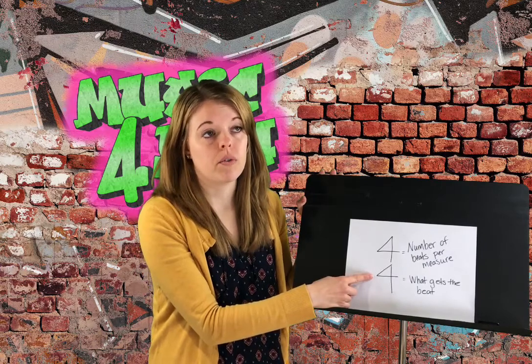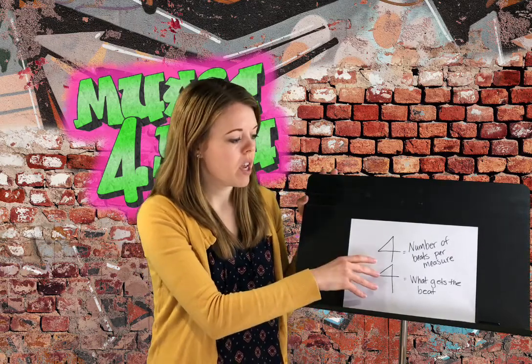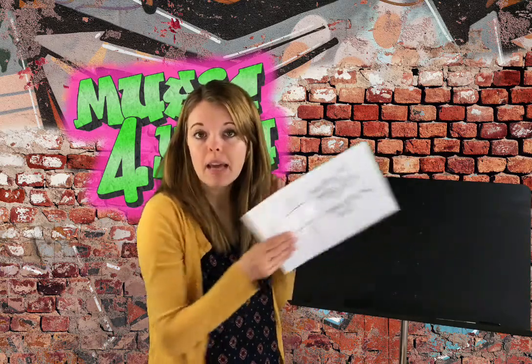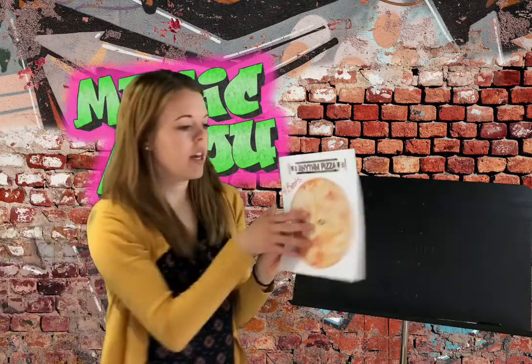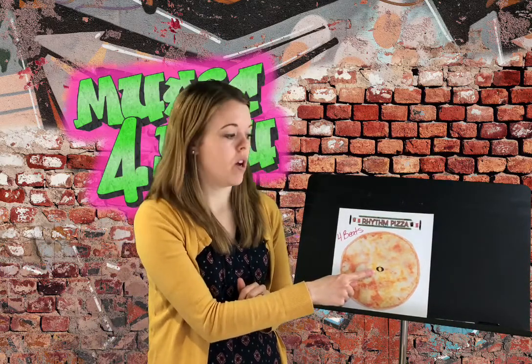So this tells me there are four beats in every measure and the quarter note is getting the beat. Every measure should add up to four quarter notes, which all together would equal a whole note. So let's look at it in a pizza form since we were talking about pizza last week. This would be my whole pizza — this is the whole note we learned last week.